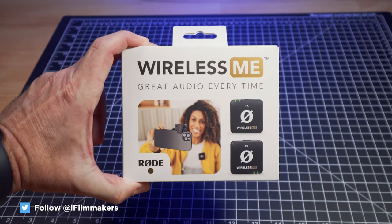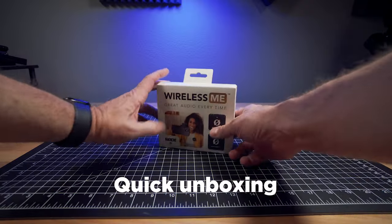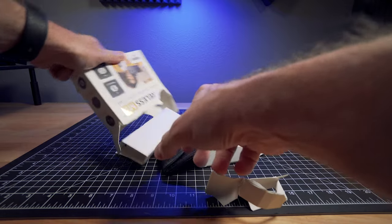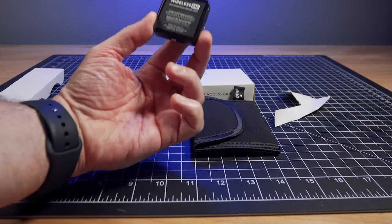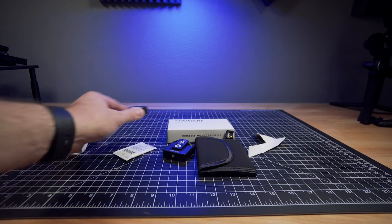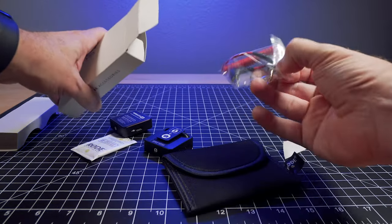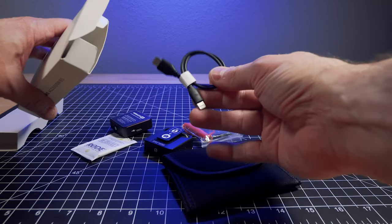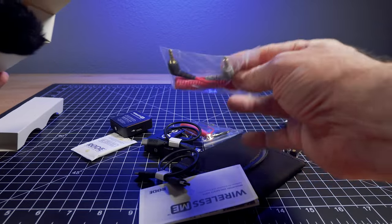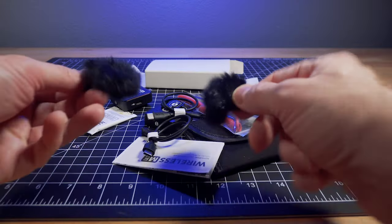This is the Wireless ME from Rode. What comes in the kit? You get a receiver, a transmitter, a carry pouch, and some other accessories — an audio cable, a lightning cable, a USB-C cable, another audio cable for smartphones, and two windshields for the mic.